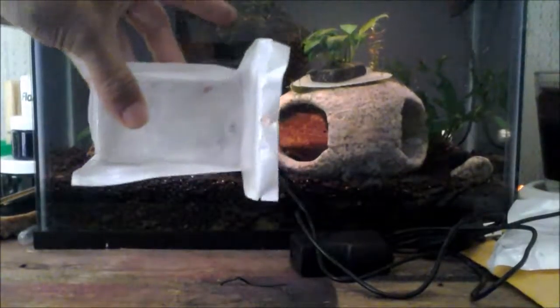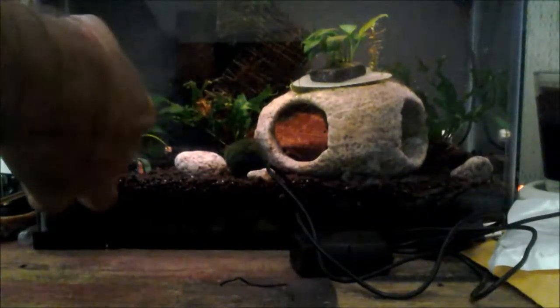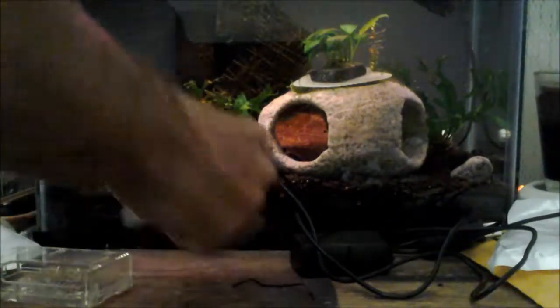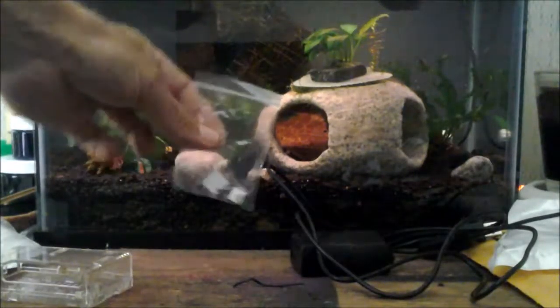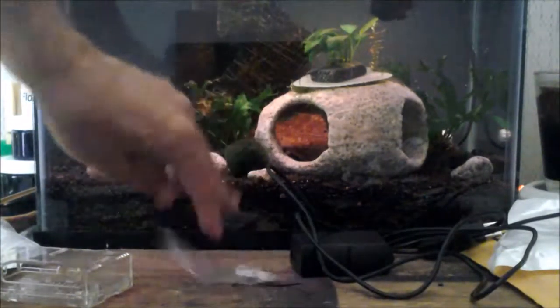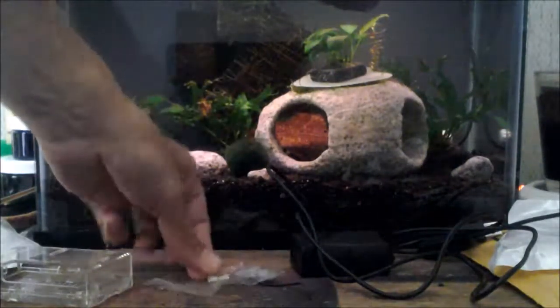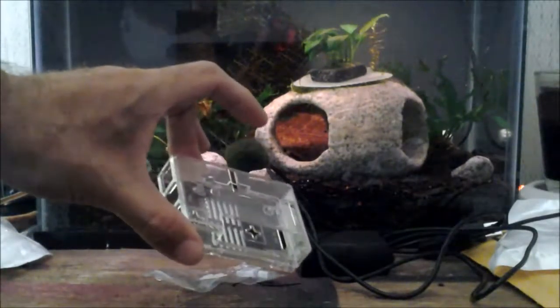Here's the case itself. Inside the packaging of the case came the heat sinks — there are two of them — along with the rubber feet for the bottom and the case itself. The case just snaps open like you'd expect any cell phone case to.